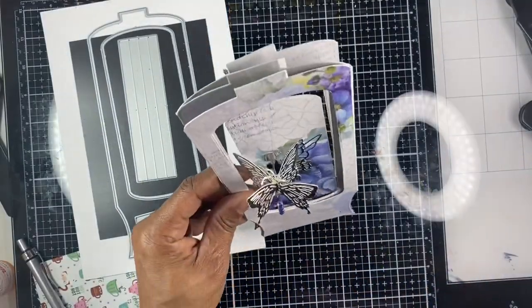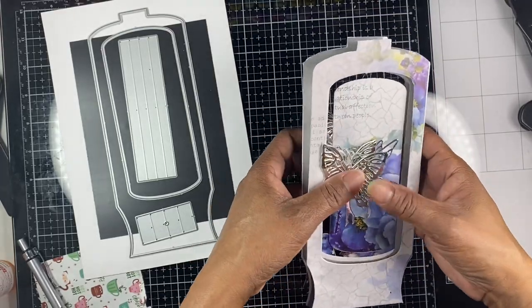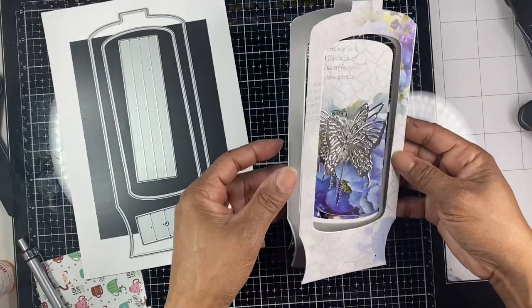Hello everyone, welcome back to my channel. Today I'm going to show everyone how I made this snow globe pop-up with spinner card, which is right here.